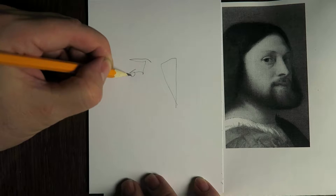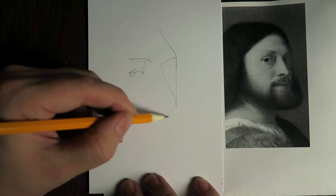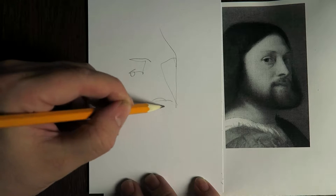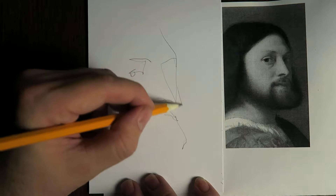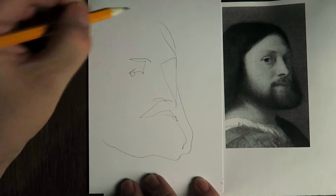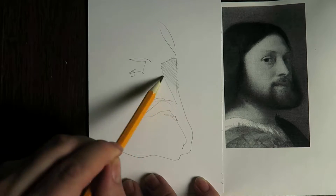First some outlines, and then some light and dark.